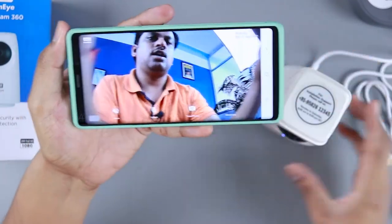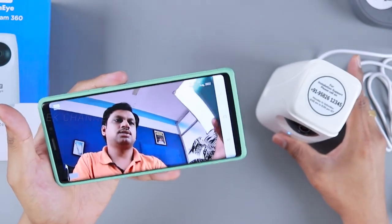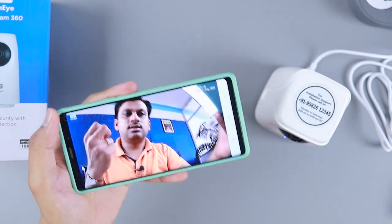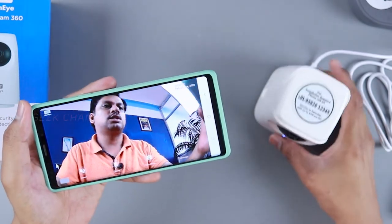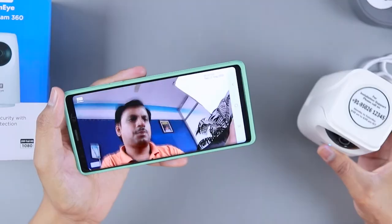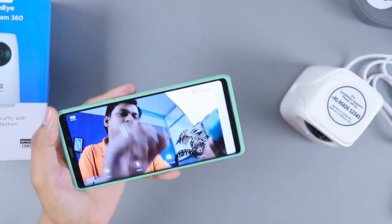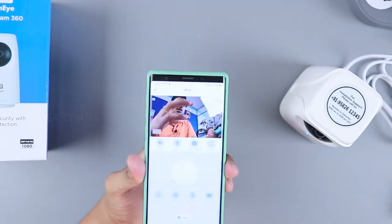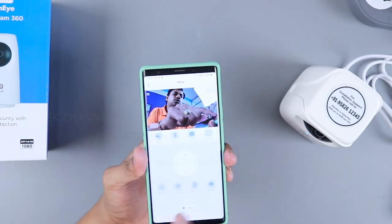In full screen the picture quality is visible. The brightness is good but the contrast is a little higher compared to some other cameras in the market. Since it has a 2-megapixel camera you shouldn't worry about picture quality. I'm really impressed by how well the software has been built to work seamlessly.